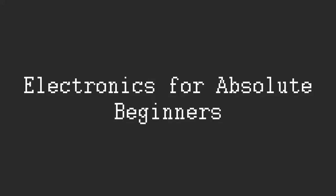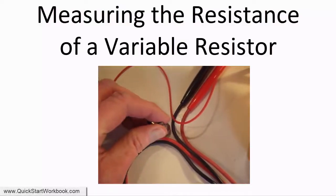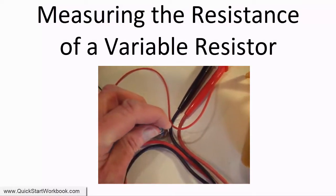Hello and welcome to Electronics for Absolute Beginners. In this video we'll examine how to accurately measure the resistance range of a variable resistor.